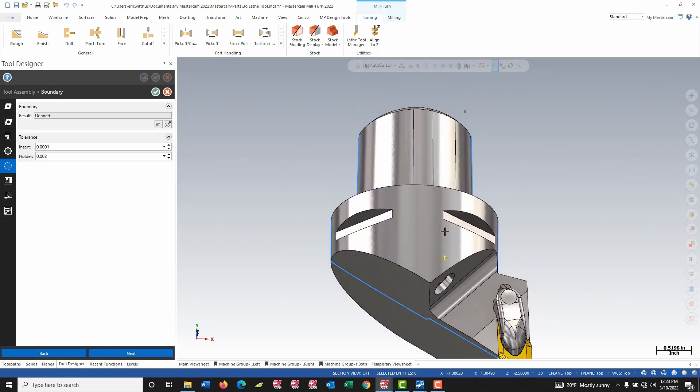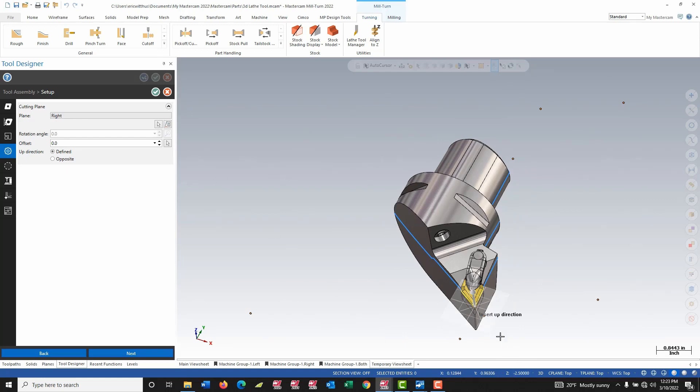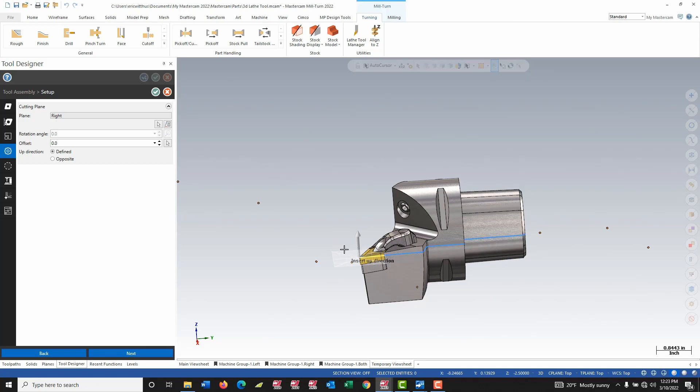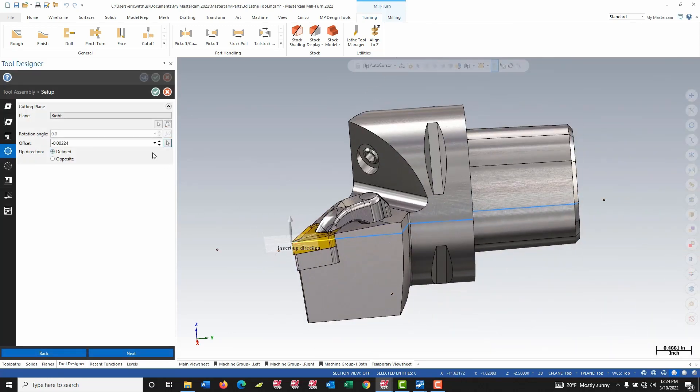I just realized I missed one step on the previous page, so I'm going to back up. When I pick that default plane, it doesn't necessarily match where the tool sits. I want to set this plane where my cut occurs, right at the tip of the radius. I can adjust that with the offset option — I hit my white arrow and simply snap off the model there, and that applies a small shift to align it properly.